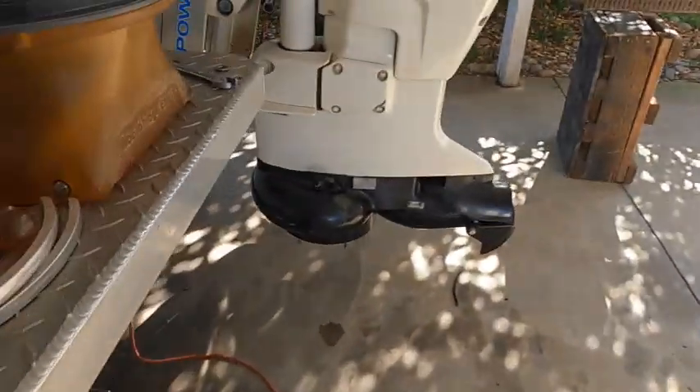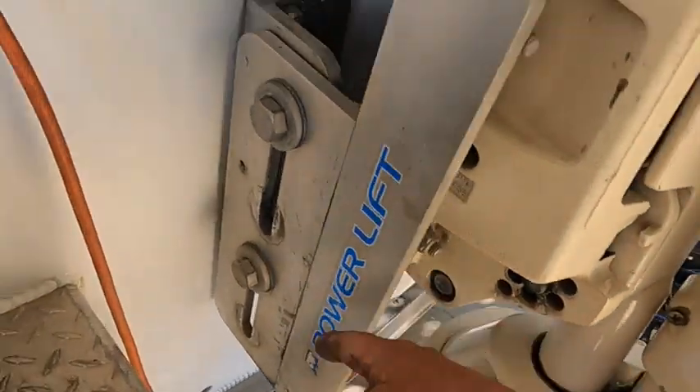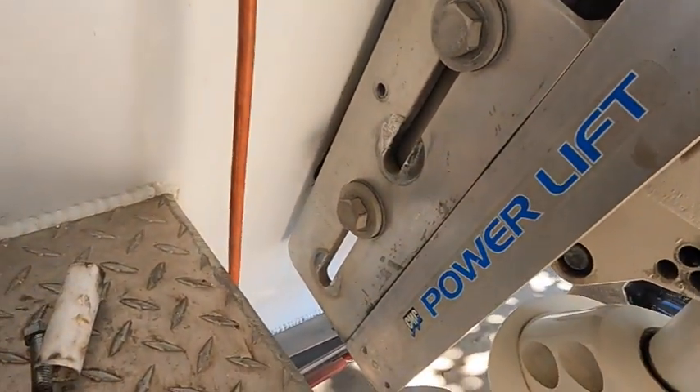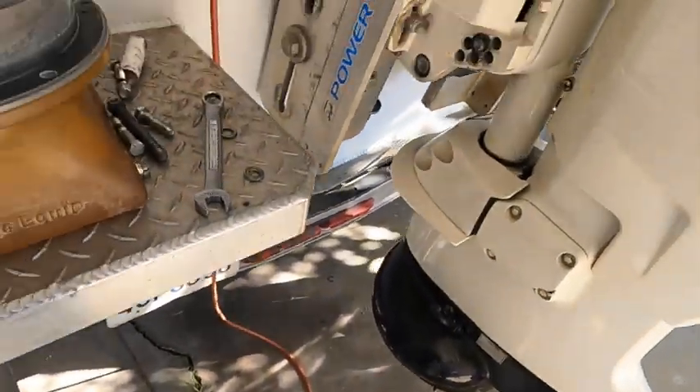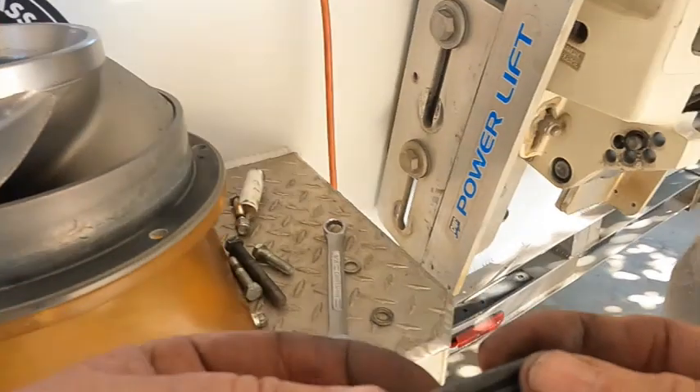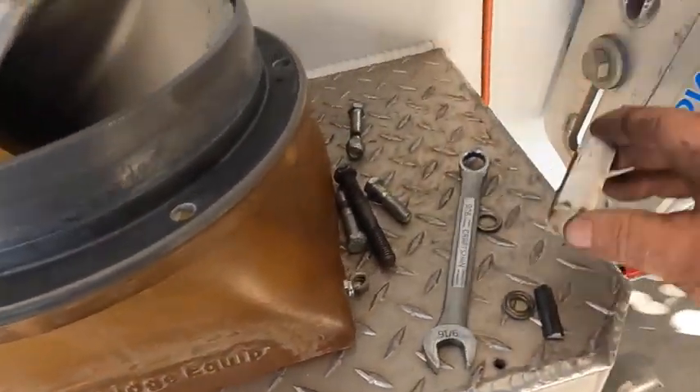Now we still got to put our guts in our jet - that'll take a little bit. We also have to raise this power lift back up, then we have to put our plate back on the bottom here. You want to find your keeper and the sleeve.